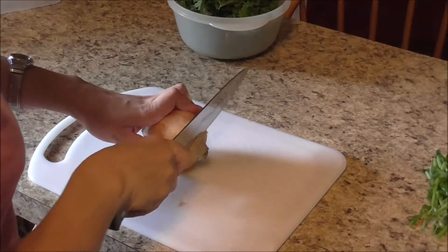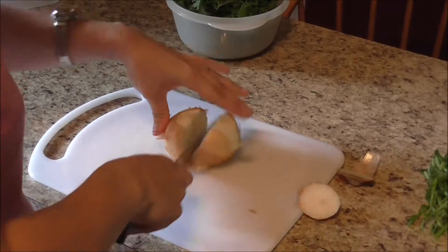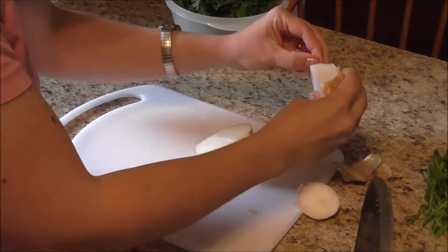Now I'm gonna cut up an onion. You can either dice it or do slices — it's however you like your onions in this dish.